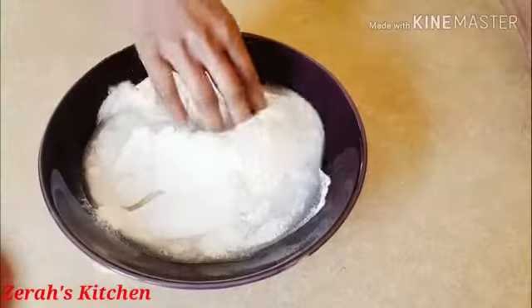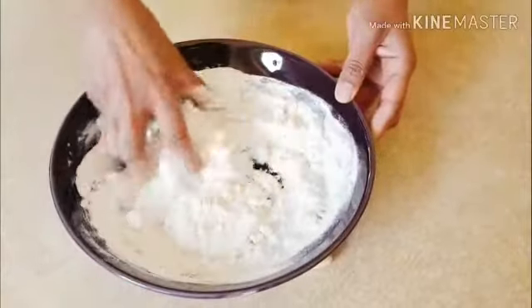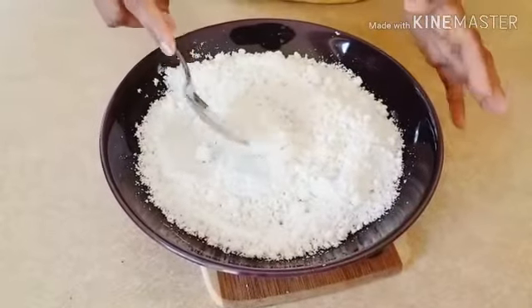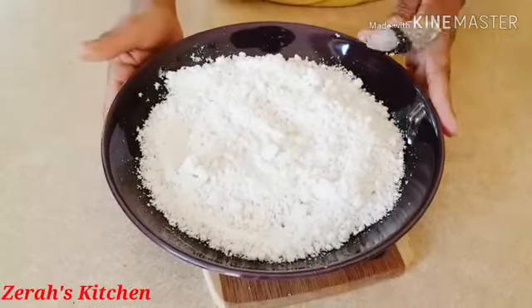I will mix it in. We will mix it in at this same time. We are done here for the food and we will cook this dish.